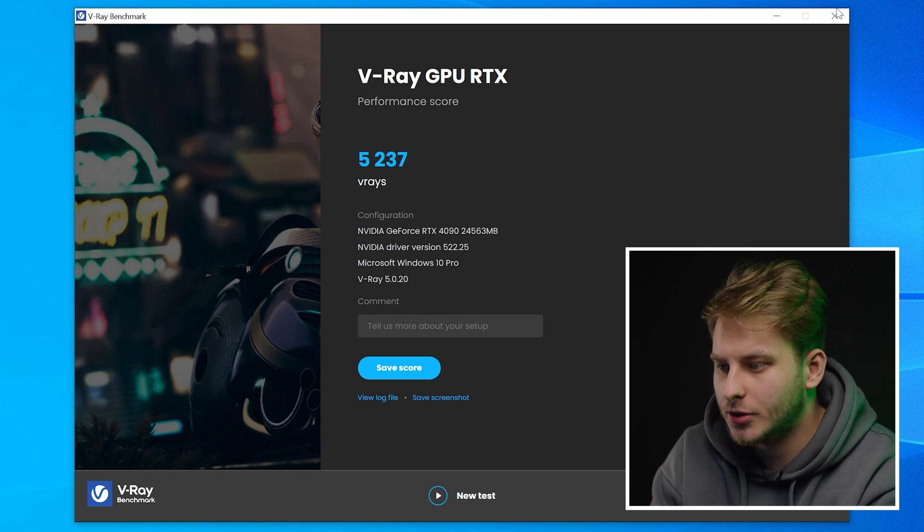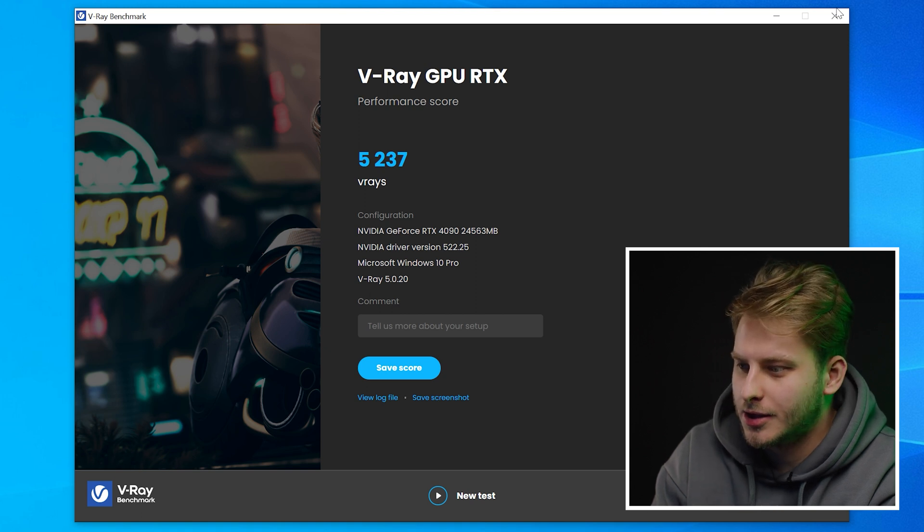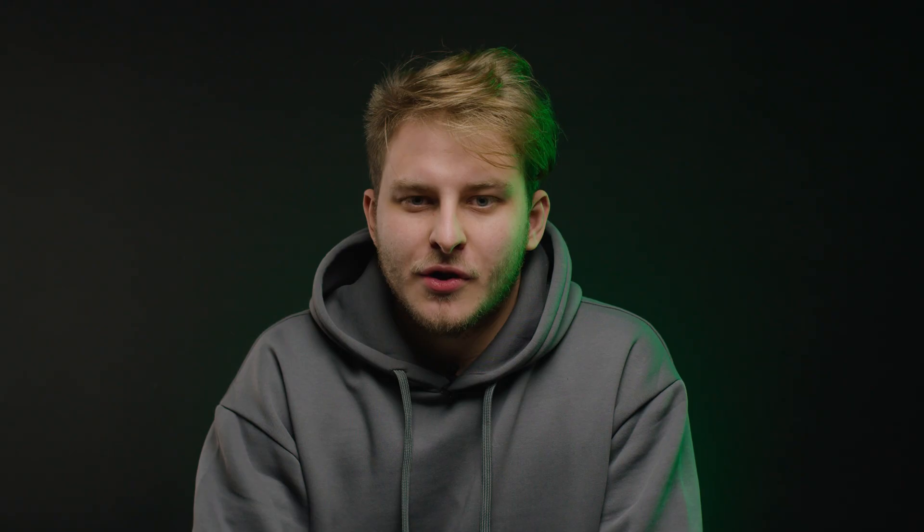My home system scores only around 4000, so yes, this is a very good result. The 4090 is an incredible and really powerful GPU. I hope you liked our unboxing and the performance results. In the next video, the Camino team will show the new water block and more tests on different configurations.